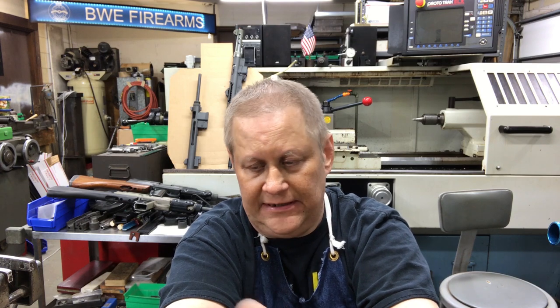This is Richard Hoffman with BWE Firearms, and today we're going to be talking about how the rate of fire can be varied on a sub gun. This goes with all other guns, but you usually don't check the rate of fire on anything besides machine guns. It goes more with sub guns, but it goes with machine guns too. There are a number of ways you can change the rate of fire.